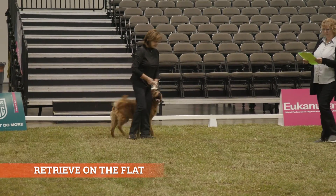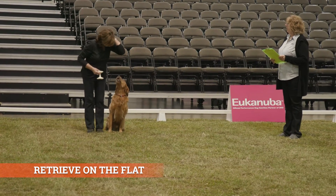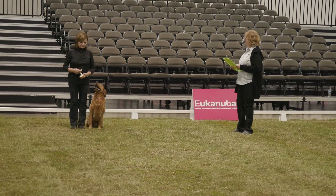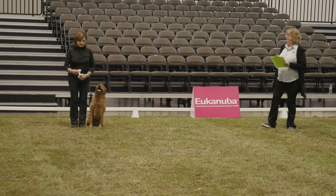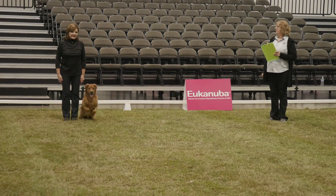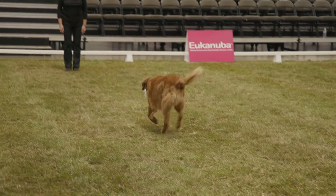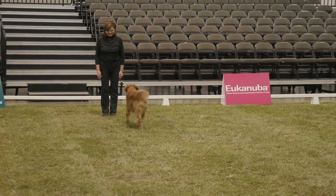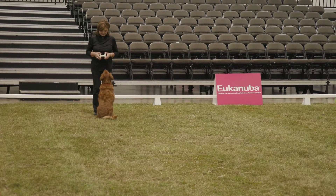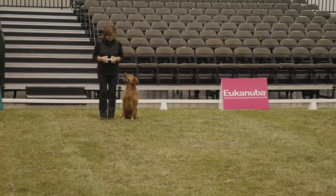This is the retrieve on the flat. This exercise demonstrates the ability of the dog to retrieve a dumbbell and return it to the handler. The dumbbell must conform to requirements in the rule book and should be an appropriate size for the dog. The handler must throw the dumbbell at least 16 feet. If the dumbbell is not thrown to the minimum requirements or it lands out of the ring, the judge must tell the handler exercise finished and allow the handler to re-throw the dumbbell. There is no penalty for a re-throw. Exercise finished.